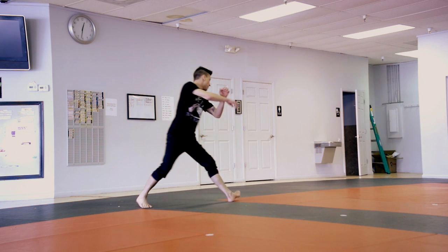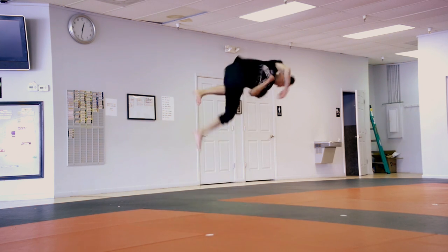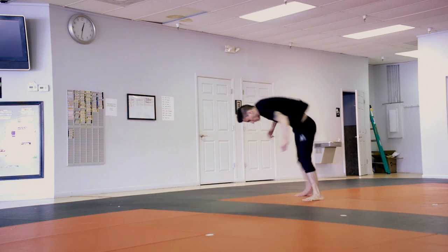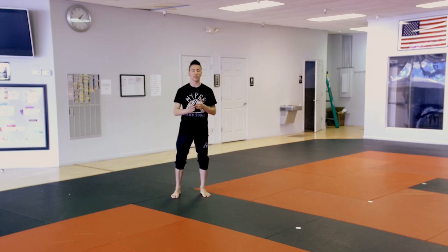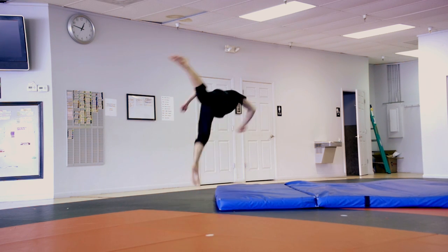Once you have all the requisite techniques, a corkscrew is essentially the same thing as starting a gainer takeoff and combining with a back full in the air. Now for safety's sake, I recommend trying to learn both this and the butterfly twist at an equipped facility that has either crash pads or foam pits or both.